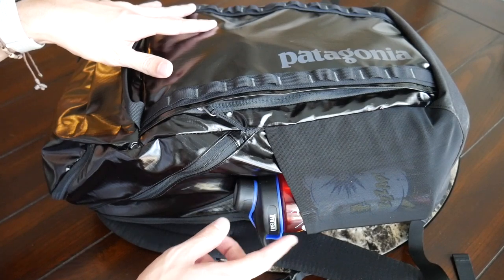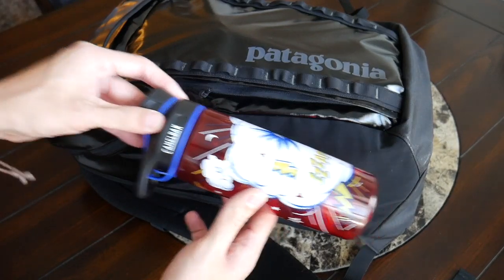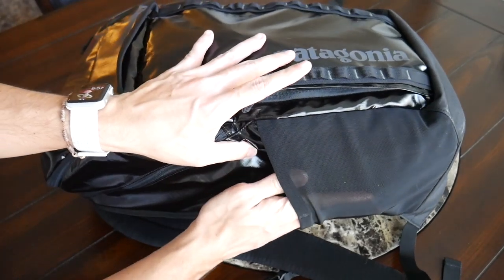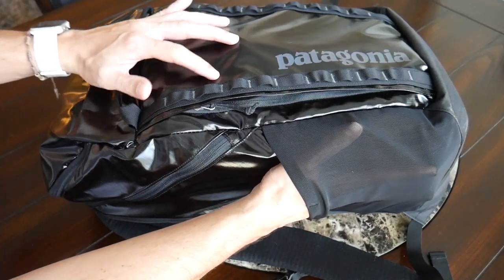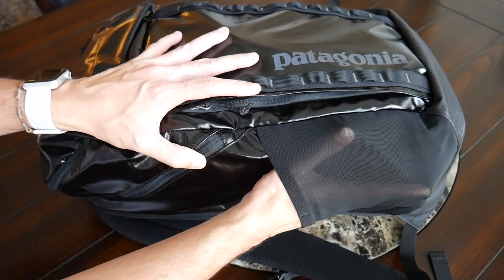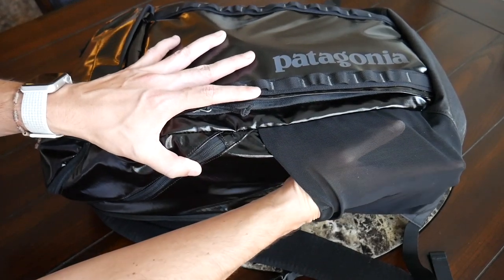I was happy to see that the bag has two external water bottle compartments, one on each side. My water bottle fits in there pretty comfortably. The compartments are made out of a nice elastic mesh so they can expand if you want to put something a little thicker in there. However, if the bag is fully packed out, it can get a little tricky to fit thicker items in, so it was a little harder to push my water bottle all the way in.